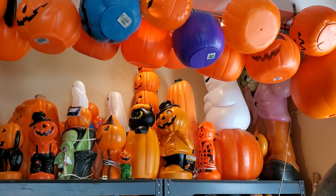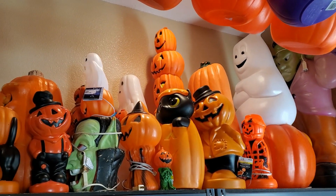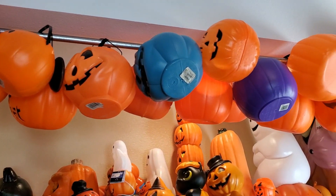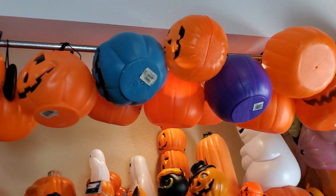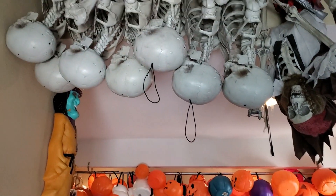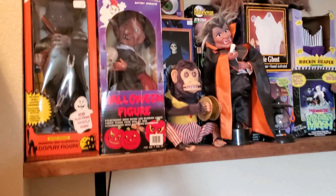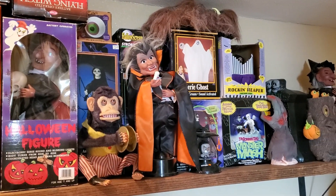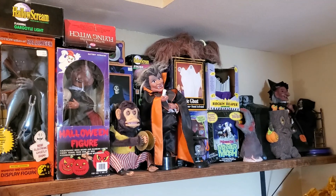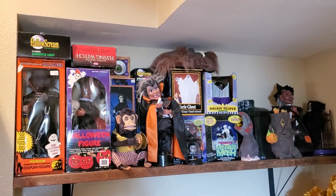I might as well show you guys where I've been storing everything. Our laundry room slash den slash garage is where I've been storing all of this stuff. There's all the blow molds basically, and then Chris put a pipe up there and I'm storing all my buckets right there. There are all our poseable skeletons for our yard haunt displays. And a new shelf this year is where all the motionettes go. I'm running out of room — I'm going to have to do a major sale next year. I can't keep all of this, as much as I would love to. I'll enjoy it while I have it.